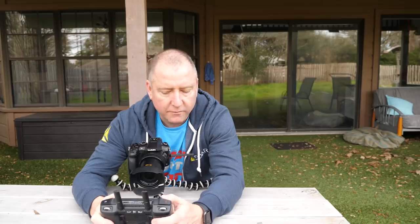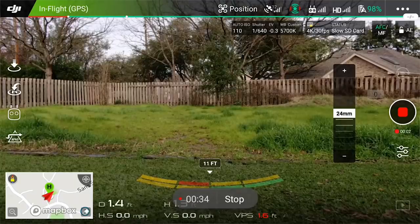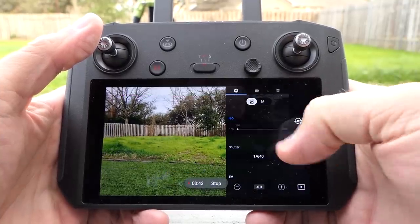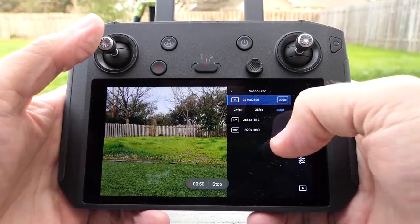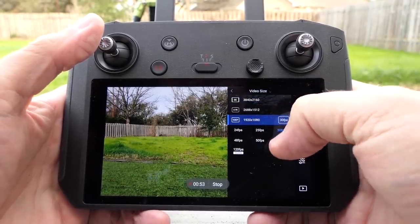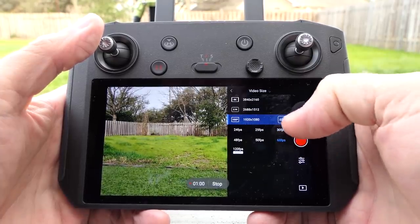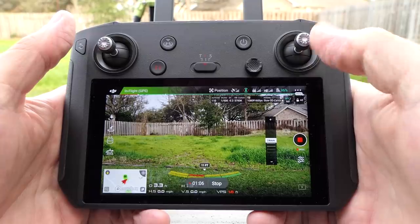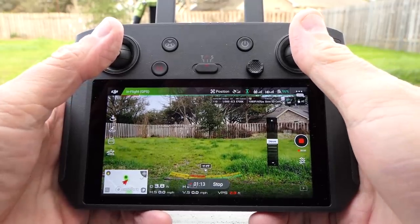Spinning it up for the first flight — there's my backyard. I changed the camera settings real quick to 1080 at 60 frames per second. Back in the app it says 'slow SD card' — that's interesting. Let's just fly around a little bit in the backyard and see how it feels.